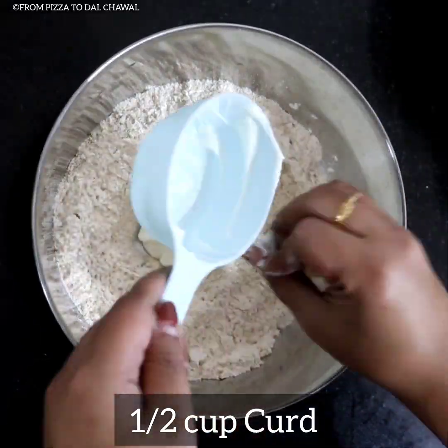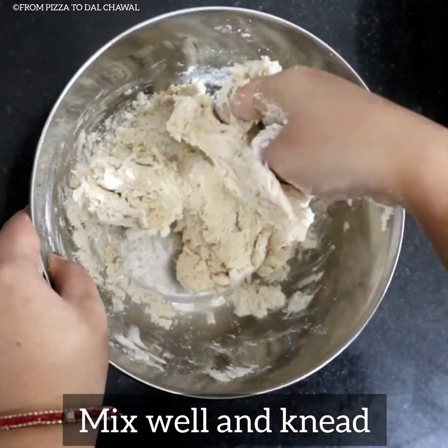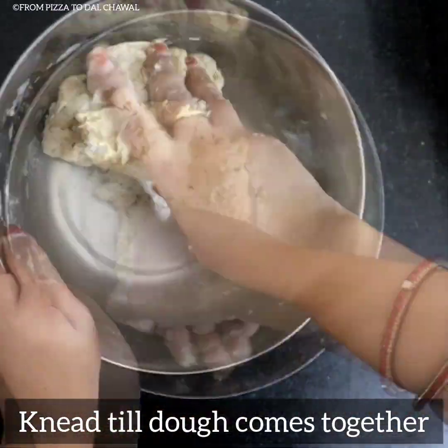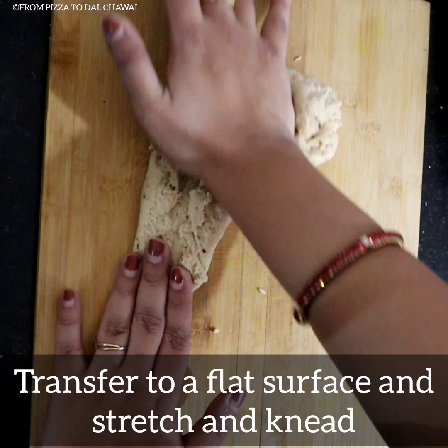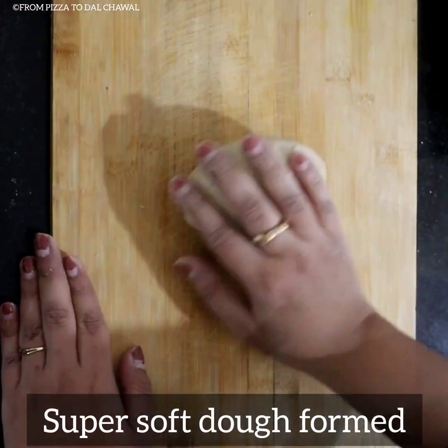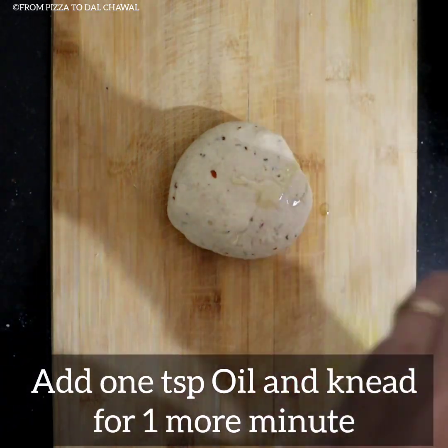Then add half cup of curd, mix well and knead. Basically we are making a bread dough without yeast. Knead the dough till it comes together, then transfer it to a flat surface and stretch and knead. As we are not adding yeast here, we need to stretch it for 5-7 minutes. Our super soft dough is ready — add 1 teaspoon of oil and knead for 1 more minute.